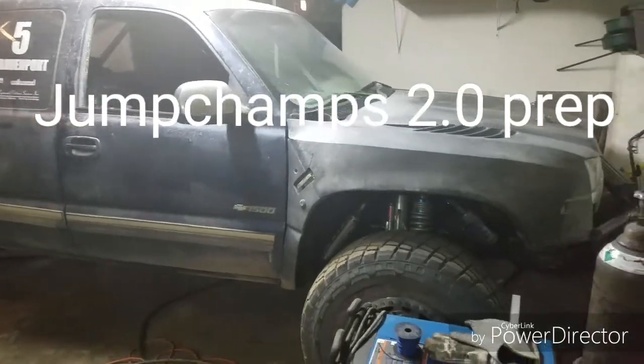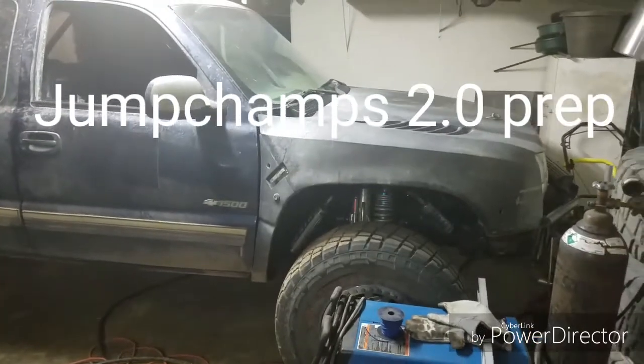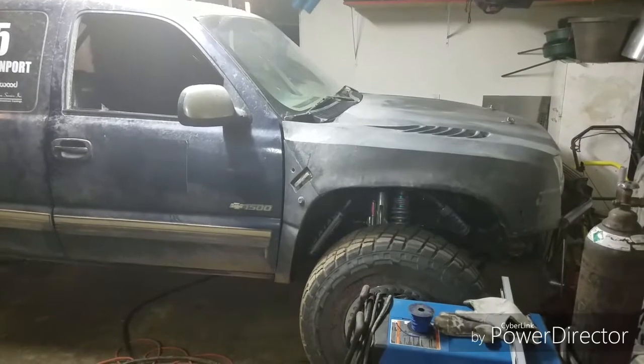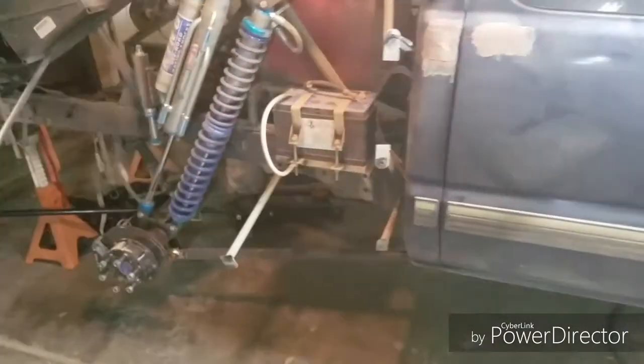Hey, what's going on guys? This is Jason Alvarez, just showing you guys my 2001 Chevy Silverado. It's got a Magnuson TVS 1900 supercharger on it, Missoula front and race kit. We're running the Miller Race Works short course rear link setup, as you guys can see.